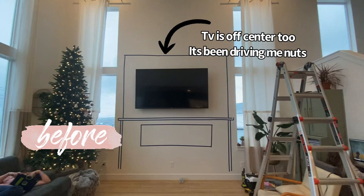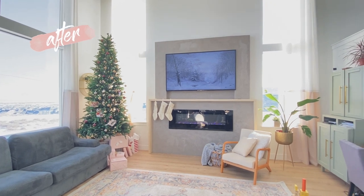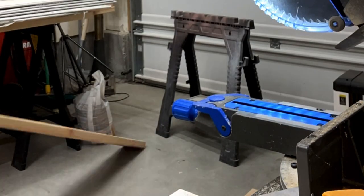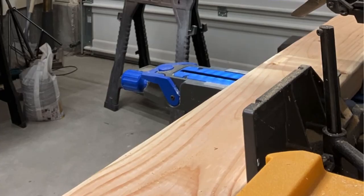We have these amazing high ceilings, which I've really loved, but it's made it really hard to figure out where to put the TV and make it look like it's meant to be there. Because of stud placement, our TV was in the wrong place to begin with, so it was a nightmare. I'm going to start this whole project off by just building a very basic frame out of two by sixes.